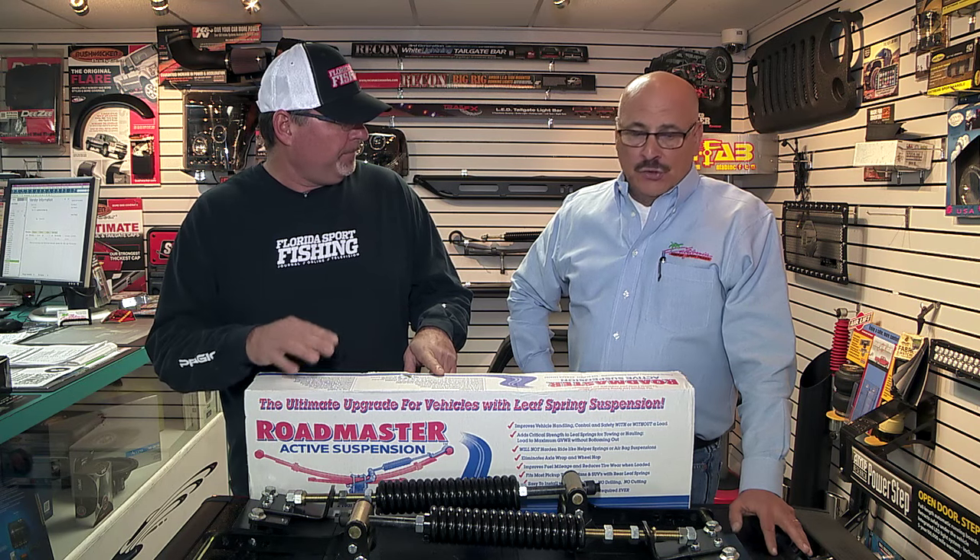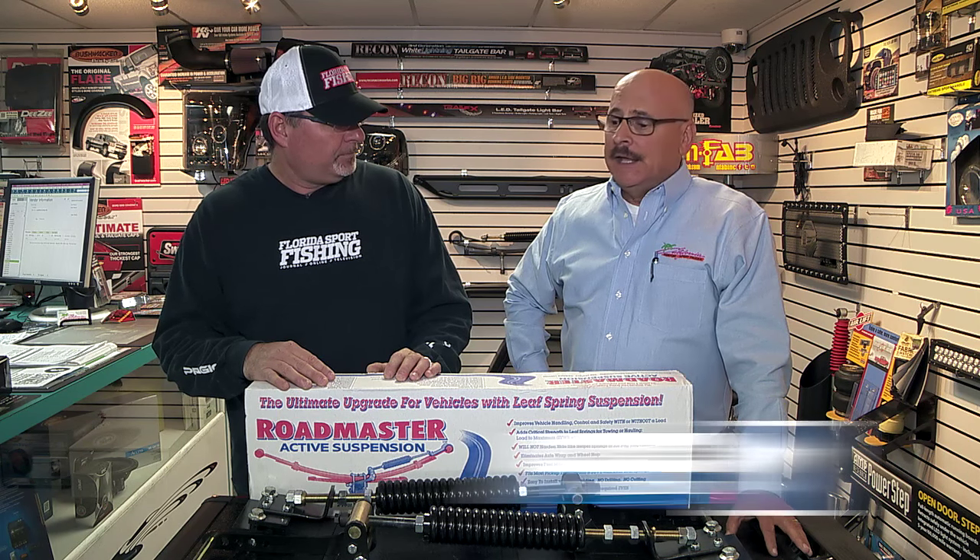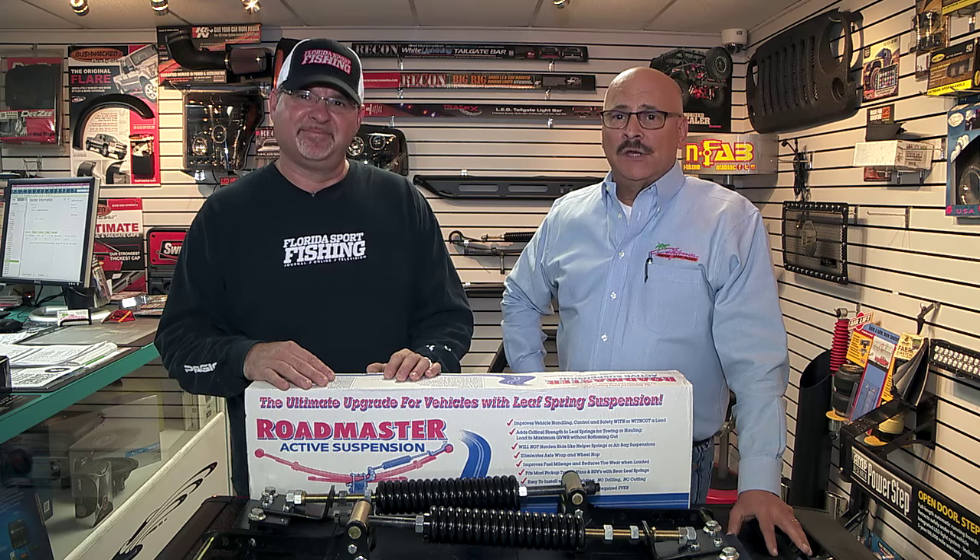How does somebody get their hands on a Roadmaster Active Suspension system? You can call us at 1-800-449-8469, shoot us an email, we'll send you one out and you'll be towing before you know it.